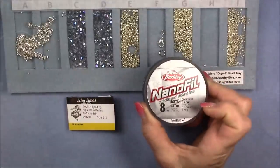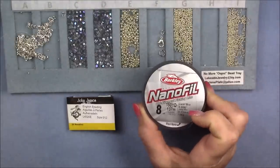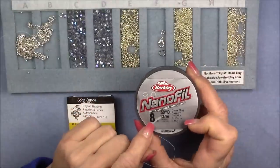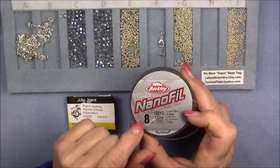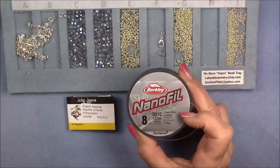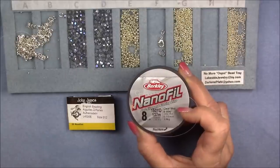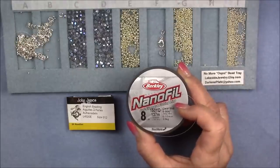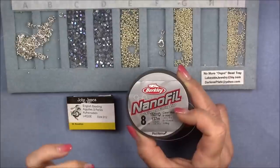You'll need a small diameter thread. I am using nanofill — it is the best that works with this design. Eight pound nanofill, or you can use six pound fire line. When extending for this project, make sure that when you tie your square knot and burn little blobs on the end to extend, you keep it very small. Either that, or sew through and knot off, then sew through a couple more units and tie on your thread. Just make sure that your extension is very small.